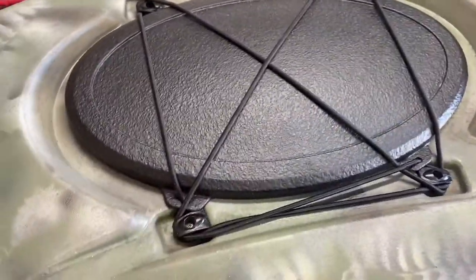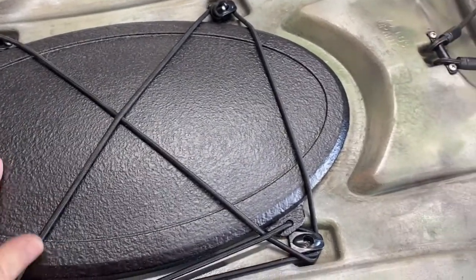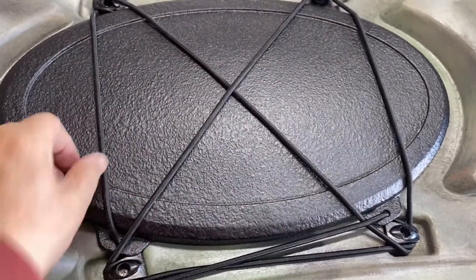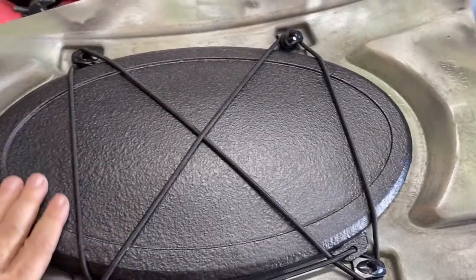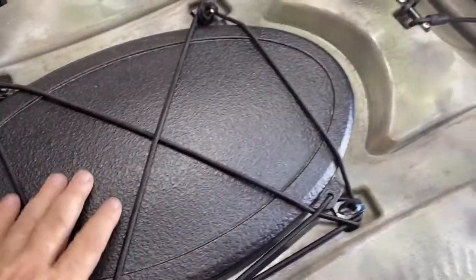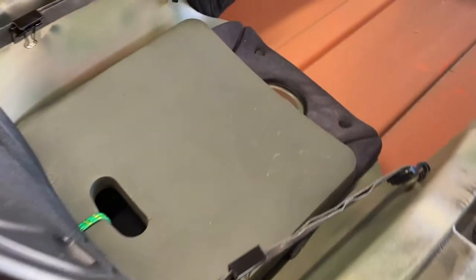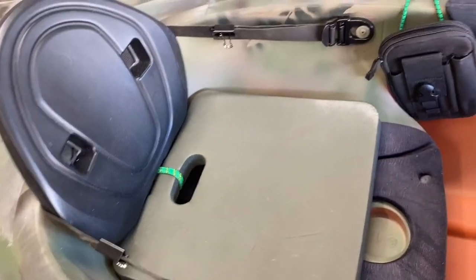I also sprayed the flex seal on the hatch cover. Inside here is where you store your gear when you go out. These had thin eighth-inch bungee cords, so I bought new quarter-inch thicker ones. You can put stuff under here and it'll hold your hats down. I replaced all that, took all the clips out, painted them, and resealed them with silicone sealer.